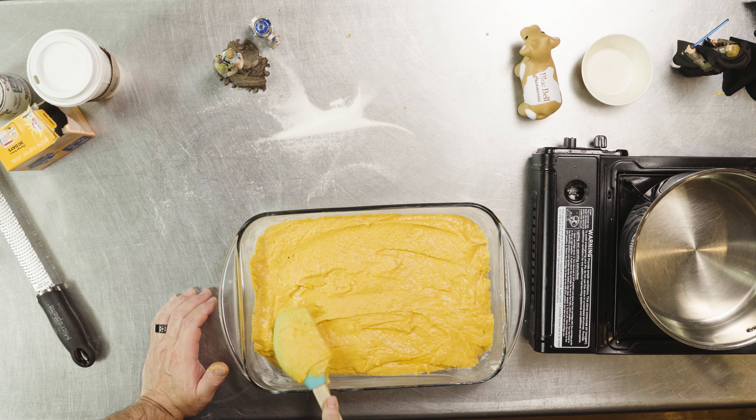Make sure we spread the batter out evenly. This will go into a 350-degree oven for about 30 minutes — depending on where you live it may take about 35 minutes. You want a toothpick or skewer to come out clean. While this is baking, we'll get the rest of the tres leches prepared.